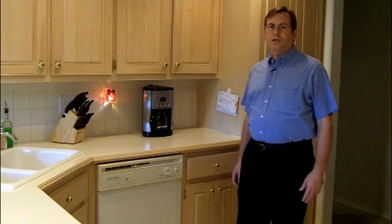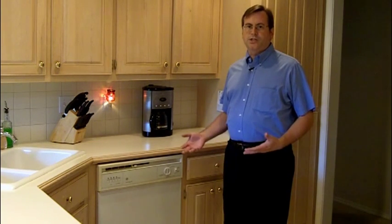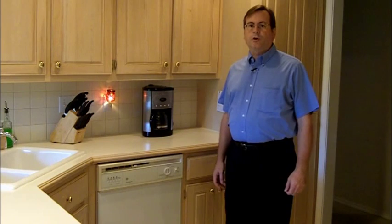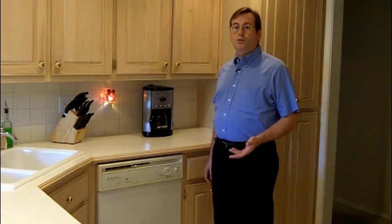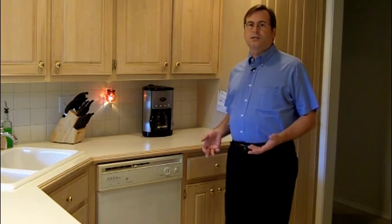You would assume your dishwasher is one of the cleanest appliances in your home — you rely on it to clean your utensils and dishes and keep your family healthy. But studies have shown that 62 percent of home dishwashers have fungus within them. These fungi have been shown to cause disease, and over time they have developed resistance to heat and detergent.